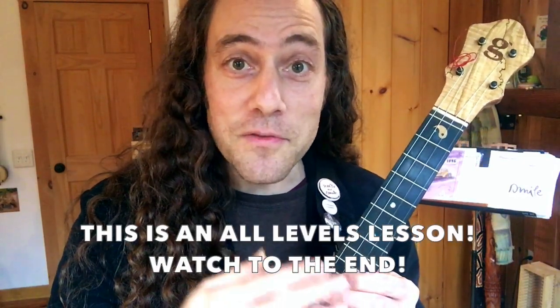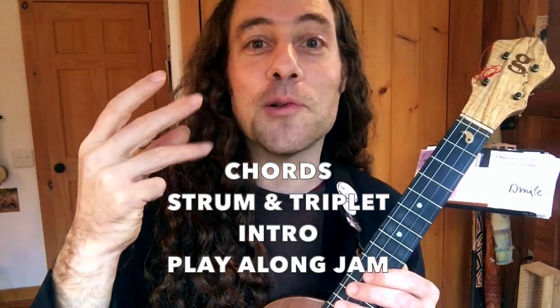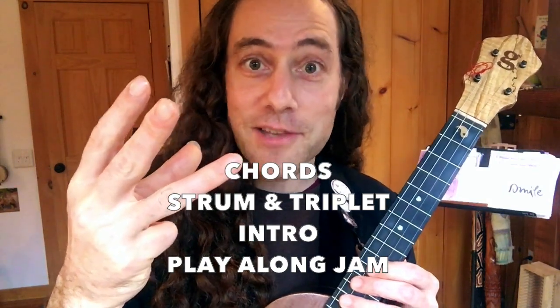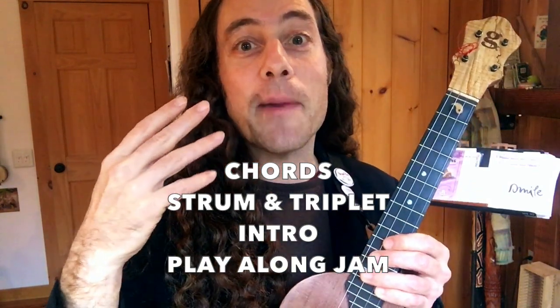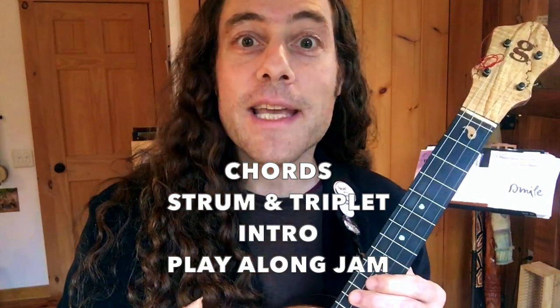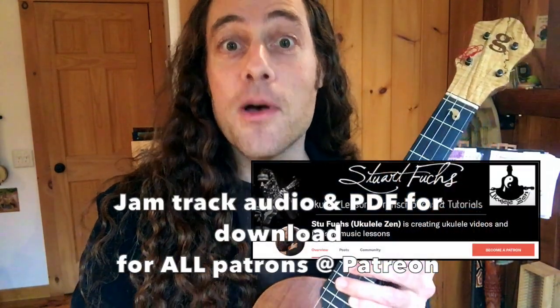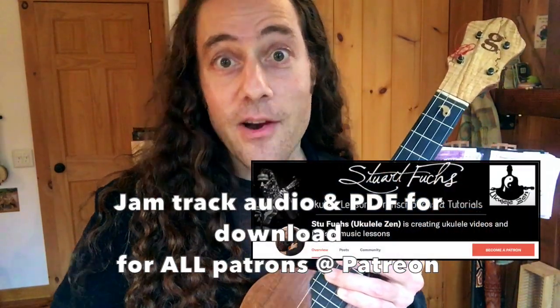This lesson is going to teach you four things: the chords, the strum — which will include two patterns and a triplet lick — we'll also learn the introduction, a nice little instrumental at the beginning, and we'll talk about how to sing and play this at double time as well. If you want to get the jam track audio, you can become a patron of Ukulele Zen — there are links below.